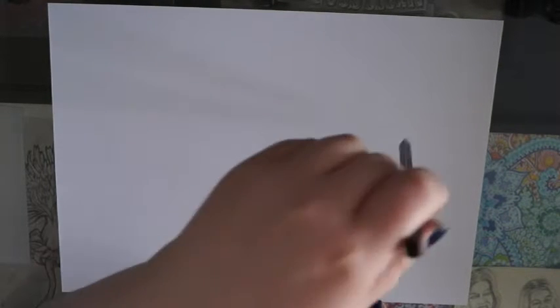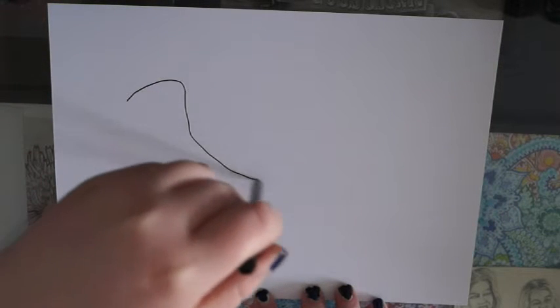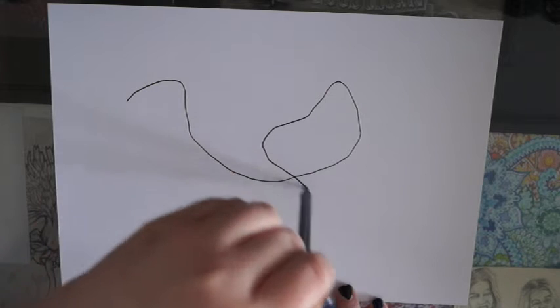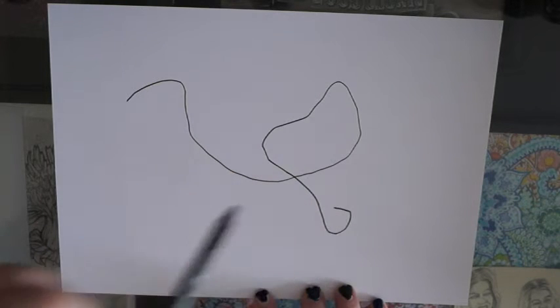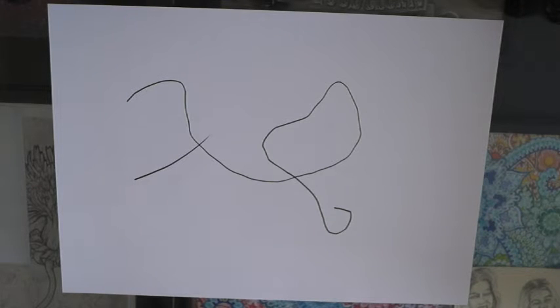Hi, I'm back and today I'm doing 'How to Decide What to Draw' number two, which is where I do a scribble and then turn it into a drawing. I'll put the link to number one in the description — it's one of my most viewed videos and I decided to just do it again. And what a scribble I gave myself; I really should have stopped and just made it easy for myself.